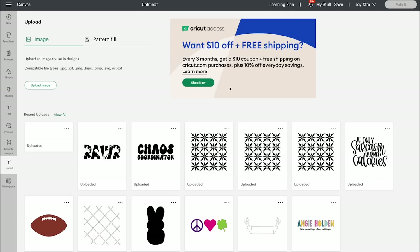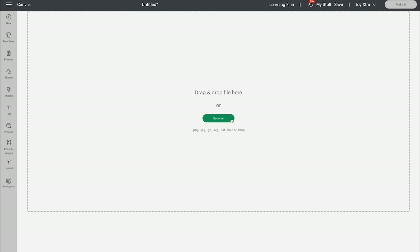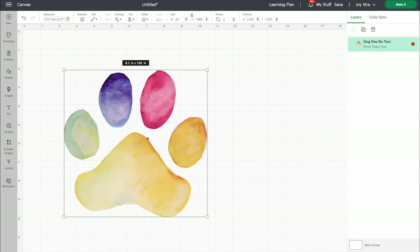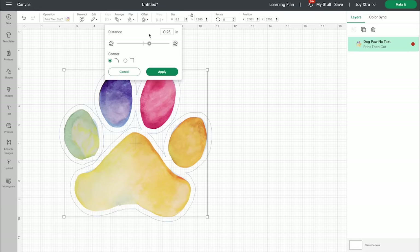Click upload, upload image, browse, and then find the image on your computer. I've saved mine as a print and cut image and I'm going to add it to canvas. You could print it just like this and cut it, but the first method I'm going to talk about I'm going to use an offset — so I'm going to go ahead and add an offset to it, make it a little larger.